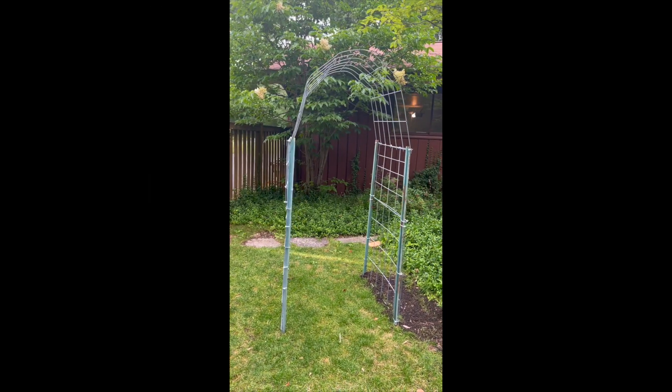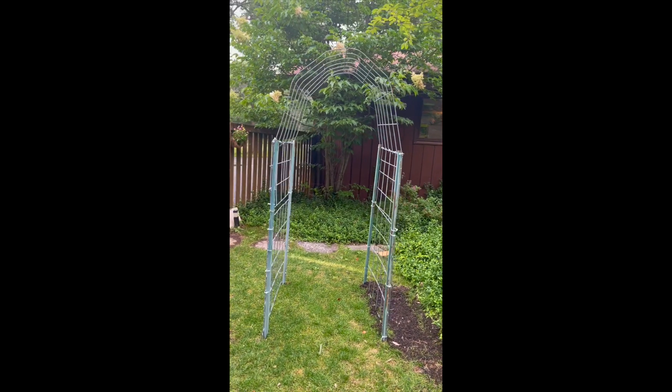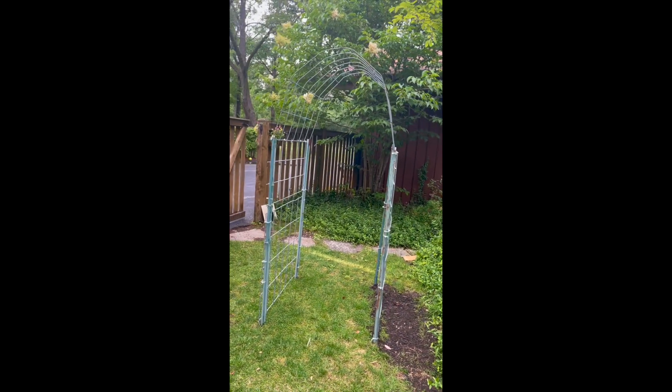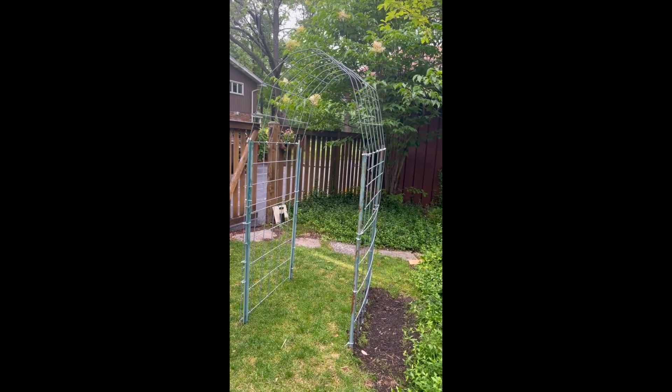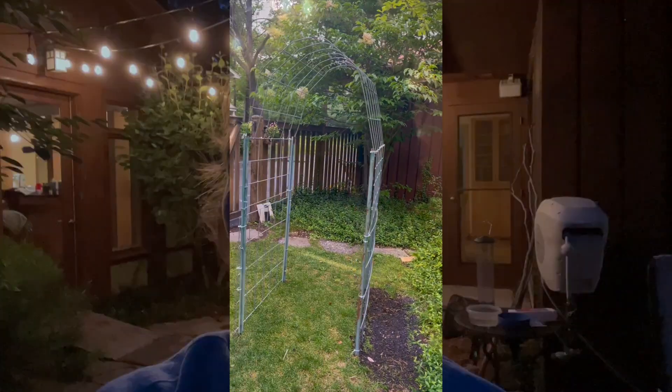Here's our finished product! I'm super excited to see how this grows and fills out — I think it's going to be fantastic. We're losing light but it'll be fun to watch those vines grow in and see how the trellis fills up. Comment below and let me know if you're trying to do any trellising made out of cattle fencing. Give this video a like if you'd like to see more, and feel free to subscribe. Bye, happy planting!